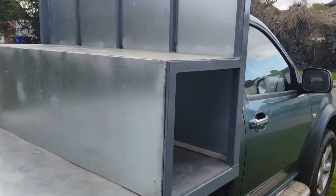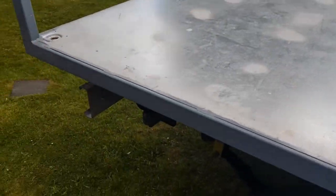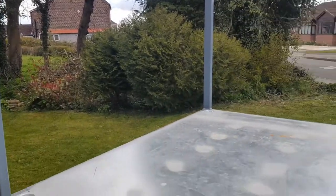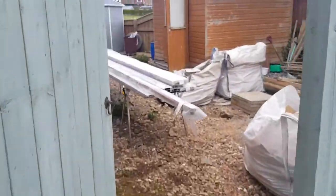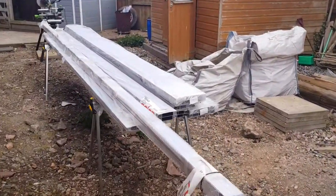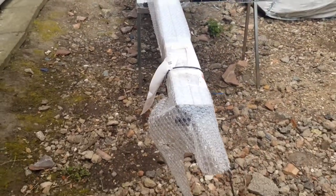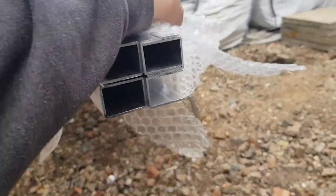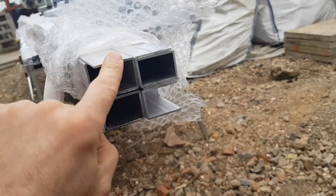So this is what we're starting with — our steelwork frame. We've got all the posts in. What we're going to do is start building with the aluminium. You can see the aluminium stacked up there. We're going to start with this channel — aluminium channel — that's what we'll start with first.